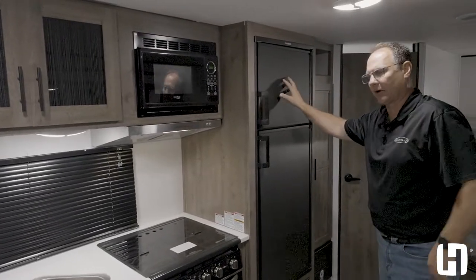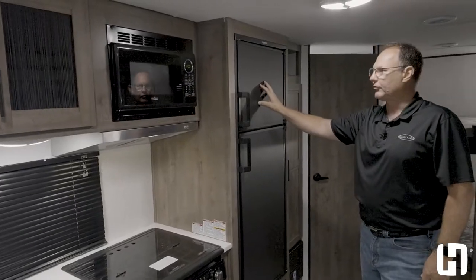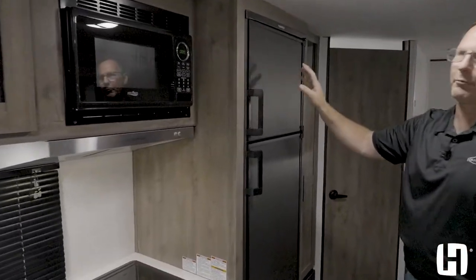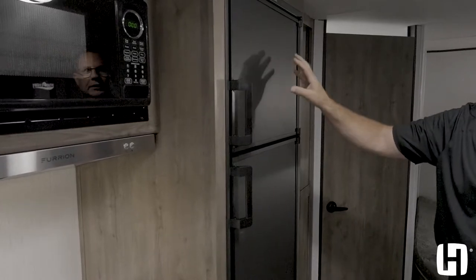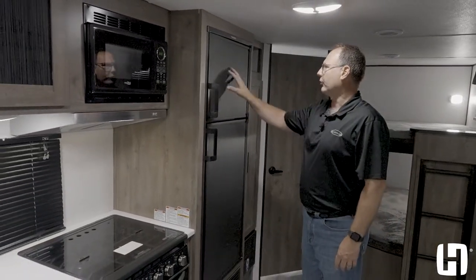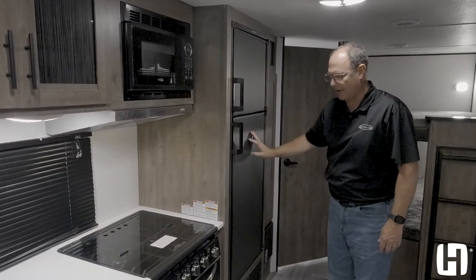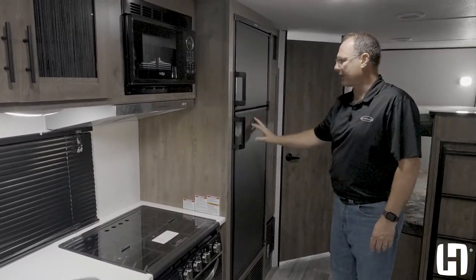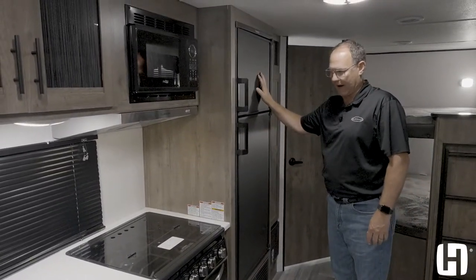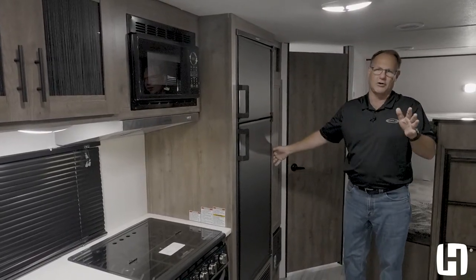The eight cubic foot gas-electric refrigerator is a really big deal. Most manufacturers have gone to 12-volt refrigerators, but the problem is when you're out in the bush and boondocking, you're going to want to run that refrigerator on gas — and you can't do it when it's 12-volt. This also has a chalkboard station, so you can make a grocery list, leave a note for the kids, or the kids let you know where they went for the afternoon.